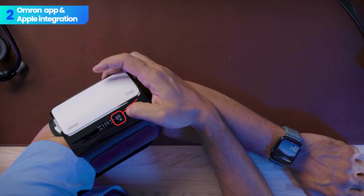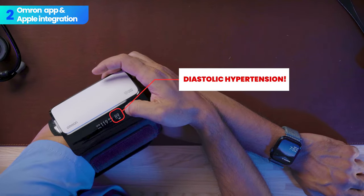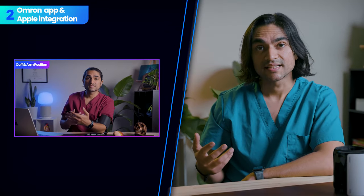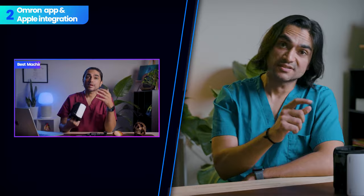The readings on my device ran high because I didn't check blood pressure the right way — I was more so checking the features rather than the accuracy. If you're interested in knowing how to check your blood pressure properly, I made a couple of videos on that, so check out the link in the description. One of them actually features this machine.